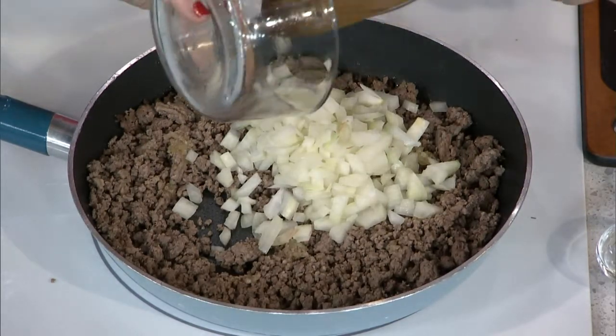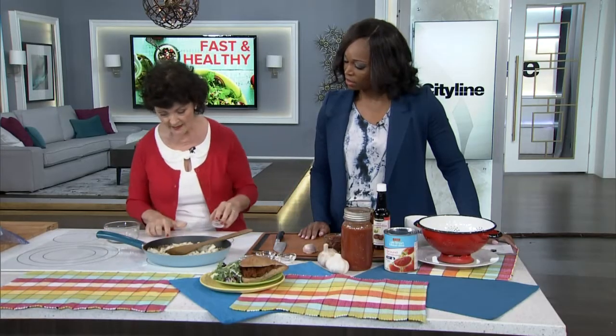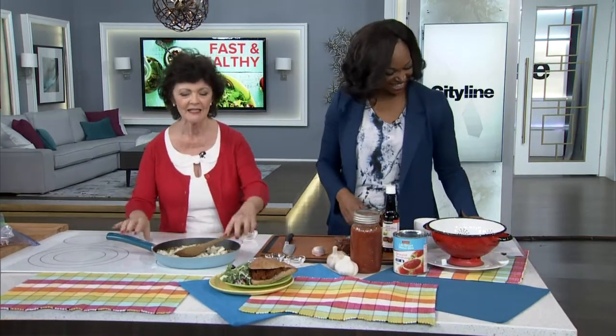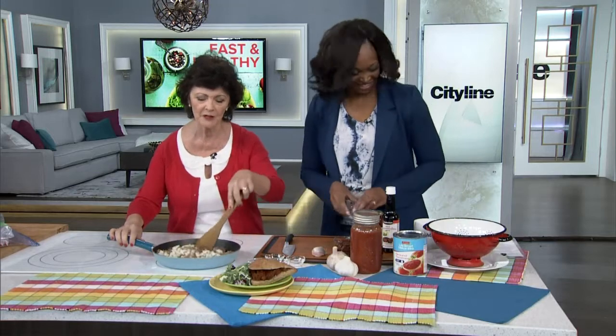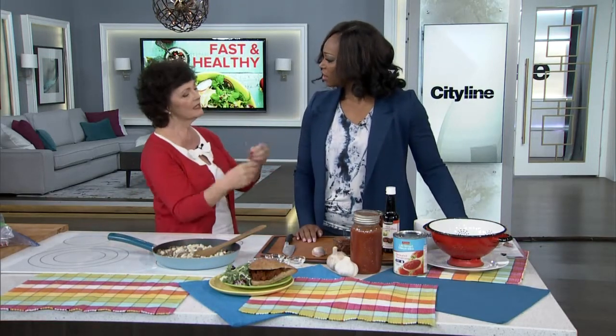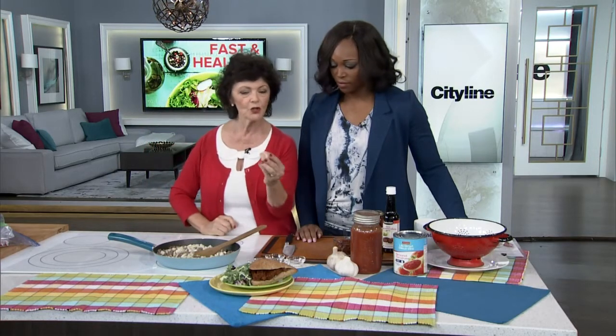If you have it in big hunks, it's not going to be as garlicky. So we're browning the beef and you put the garlic in. Just back to the size of the garlic — it calls for two cloves.